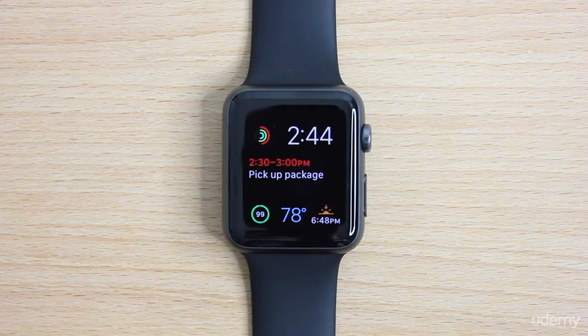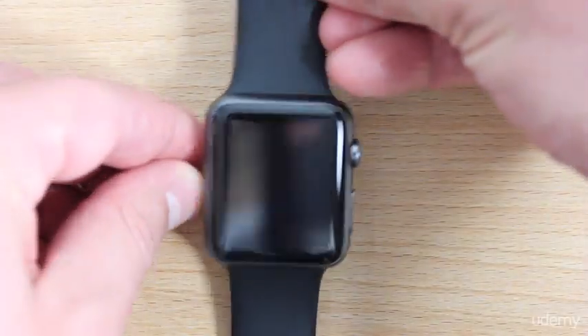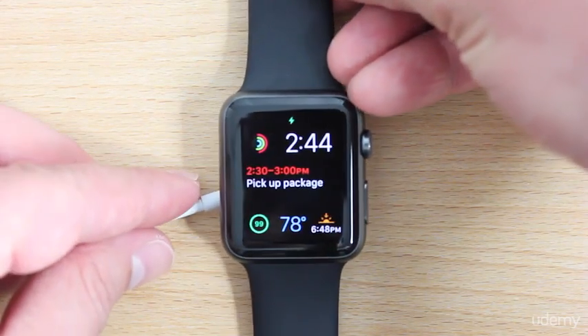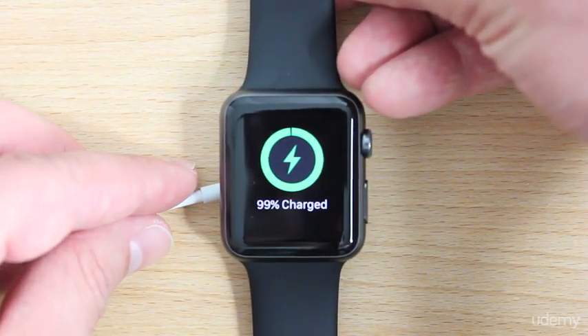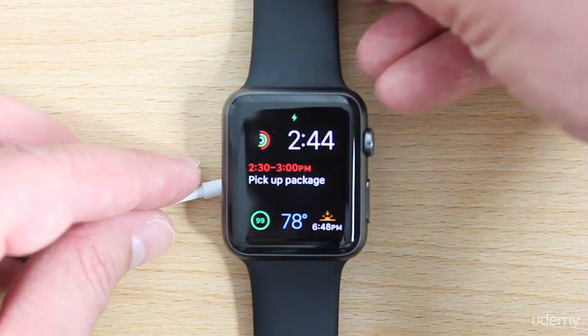The other thing too is when you're charging your Apple Watch, there's a much thicker charging display. I'll show you what I mean here, because I've got my MagSafe charger. I'm just going to flip it over and place the Apple Watch on top. You see that ring is a lot thicker, and you can see very clearly that your Apple Watch is charging.